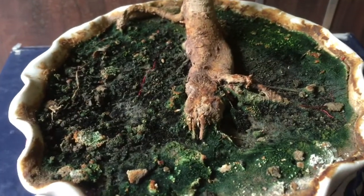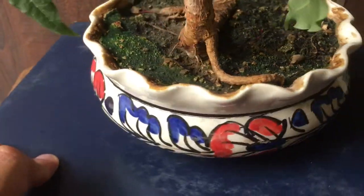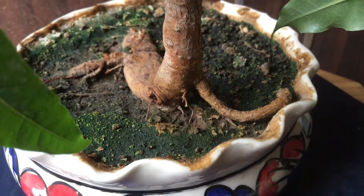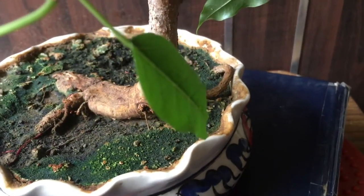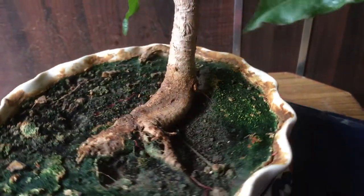My tree has been able to grow two aerial roots. They are very small in size right now, but I believe within a couple of months they will develop further. Here are the aerial roots you can see, and I believe within a couple of months they will be able to penetrate the soil and take good care of themselves.